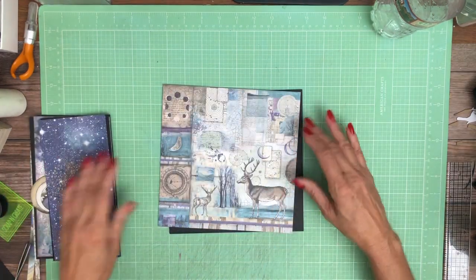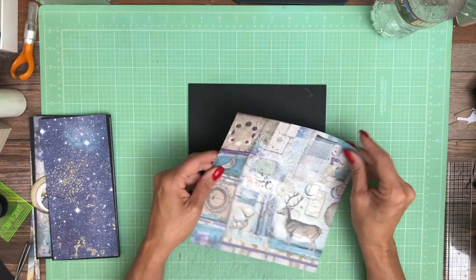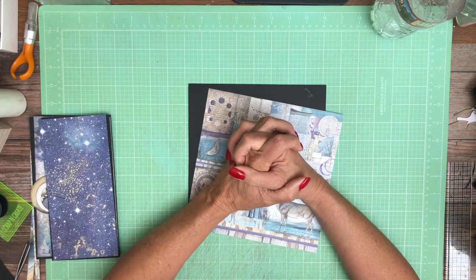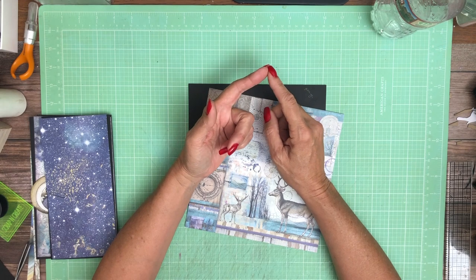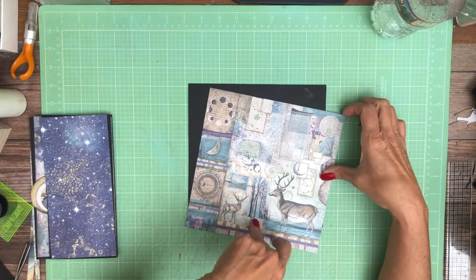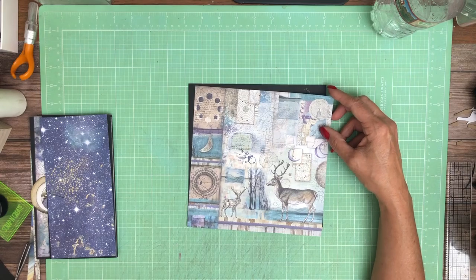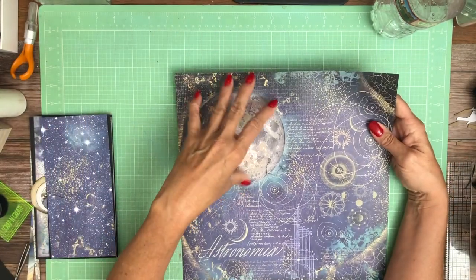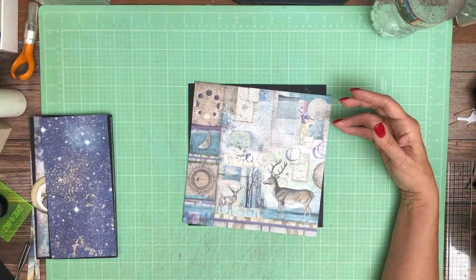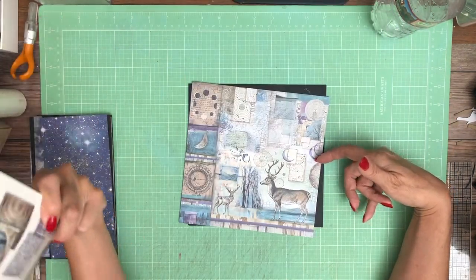I'm going to start revealing this layer at a time. This is from the 8x8 collection. I have a confession to make — I opened all my packages and mixed up all my papers. I am using both collection packs and backgrounds, and honestly I'm not sure which this one is. Usually if there's a large element on the page, it's an indicator that it is from the collection pack. The background packs tend to look a little bit more like this, and this one is somewhere in between.